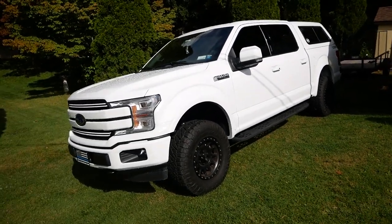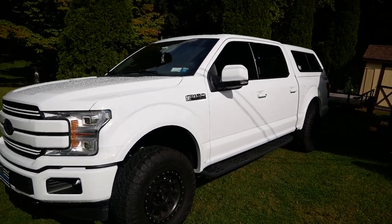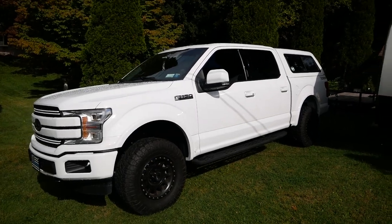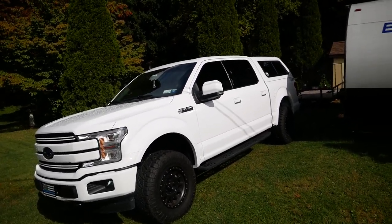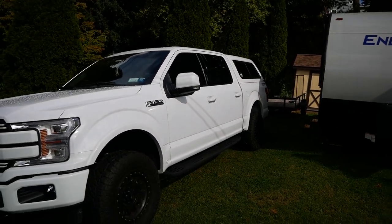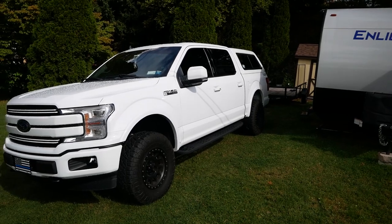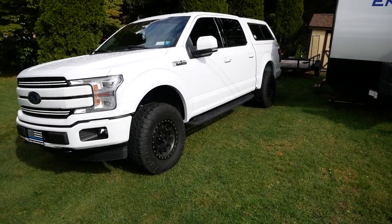So the truck again is a 2020 F-150 Lariat with the 3.5 EcoBoost. I love the 3.5. I also like that the truck comes with a 36-gallon fuel tank, which allows hundreds and hundreds of miles before needing to refuel. It's a very powerful engine and that 36-gallon tank allows a lot of time without needing to refuel, which is great.